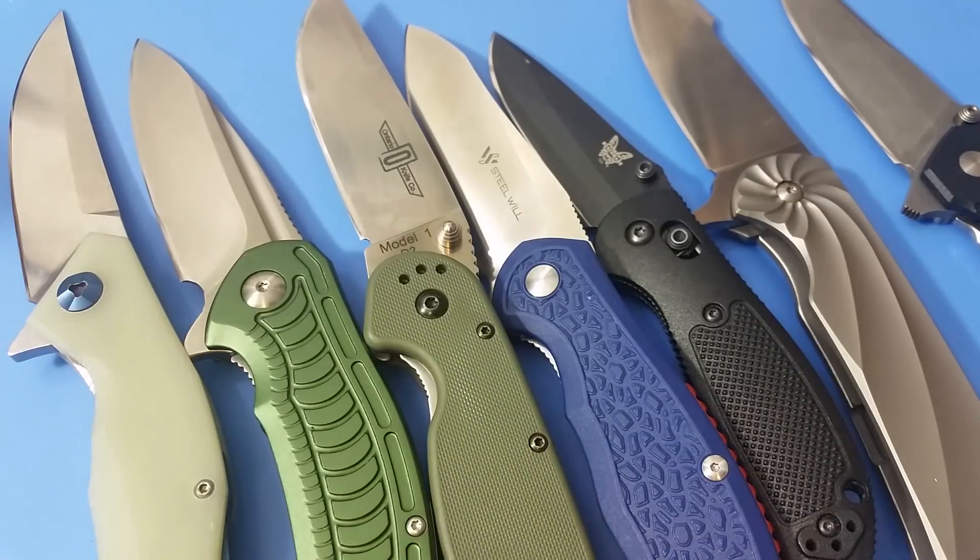I sent all these knives to Jeff Jewell and he sharpened them by hand — he freehand sharpened them, which was very neat. He got to actually get a good feel for the steel that way, probably a little better than you would using a sharpening system. The idea was to try to get them all at the same inclusive angle, though there were a couple that ended up a little bit off from what the rest of them are.